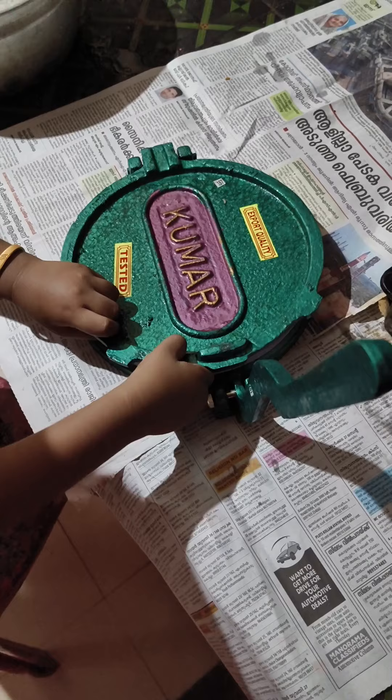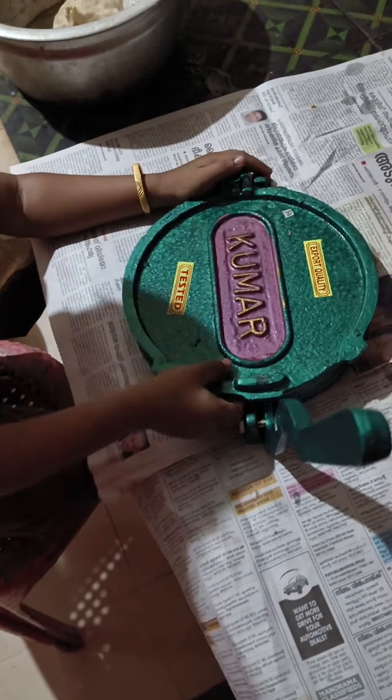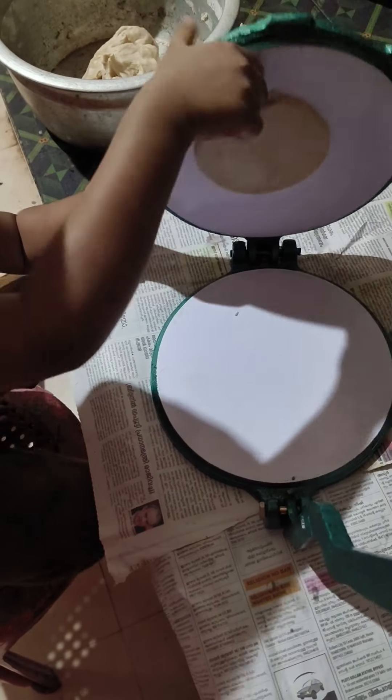I'm going to add 3 ingredients and give it a little mix. Let's get a glass here. Take a label or put a glass here and hold the lemons.